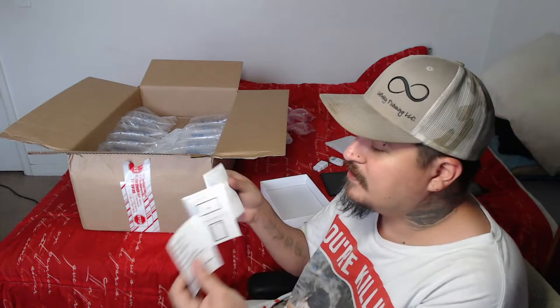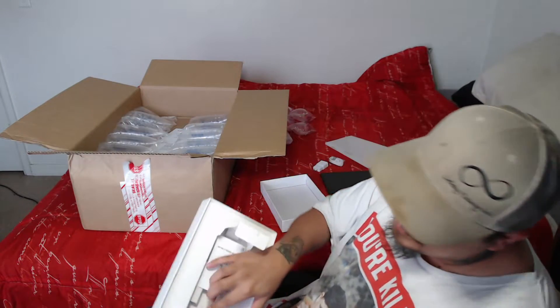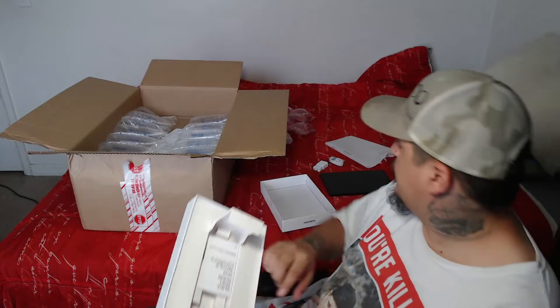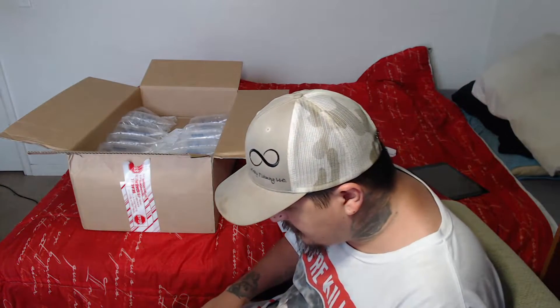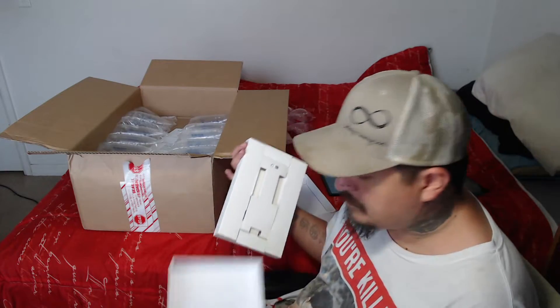We've got a booklet — a quick start guide for those of you who don't know how to use a tablet. And it's also got a key to open up the SD slot. I don't know if this one is compatible with cellular as well. And then we just have an empty box on the bottom.